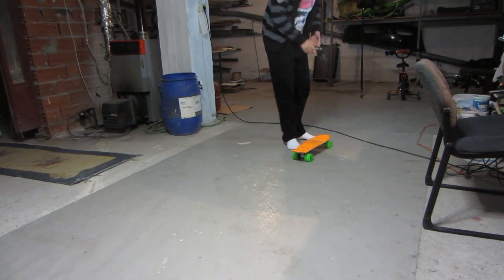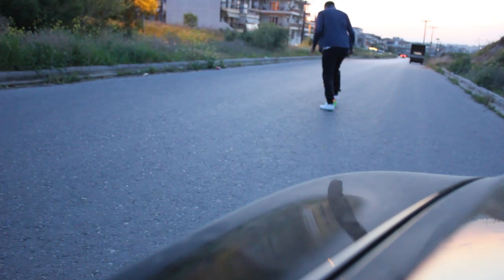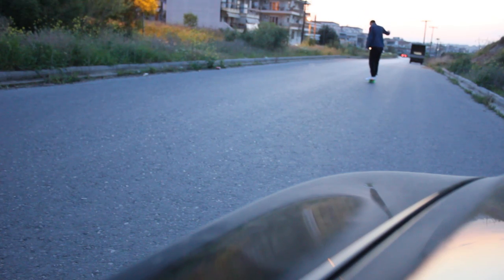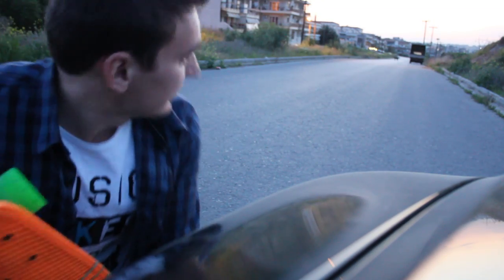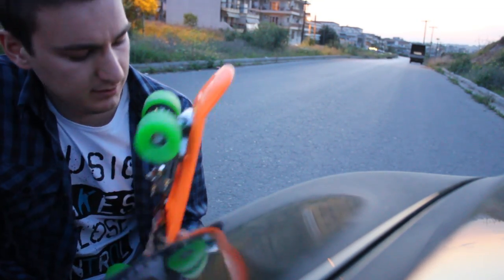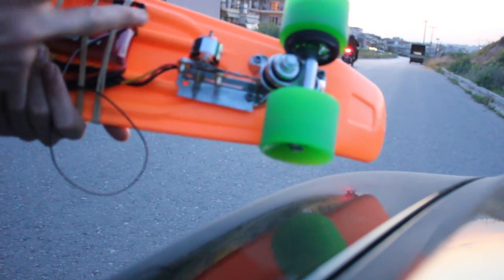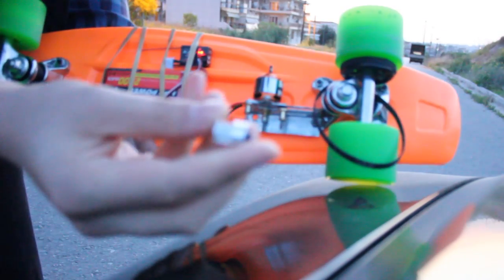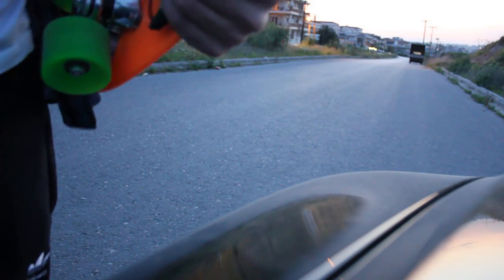That is something. Well, you can see it's a little bit of downhill but for a couple of seconds it did push me. But then it broke. This was supposed to be here and this pulley was supposed to be here somehow. The end for today.